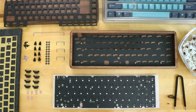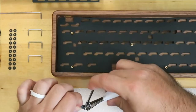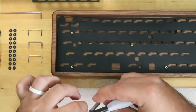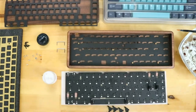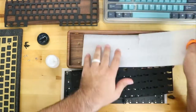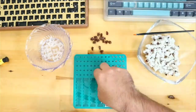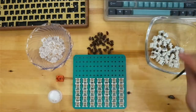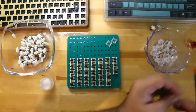The build went really smoothly. Band-aid mod the PCB for the stabilizers? Check. Clip the stabilizers? Check. Lube the stabilizers and install them? Check. After screwing down the PCB into the case, I moved on to lubing the Gateron browns. I use Krytox 205 grade zero from keyboardlube.com — I really like the little jars he sells them in. He's an affiliate for the channel, so check him out.